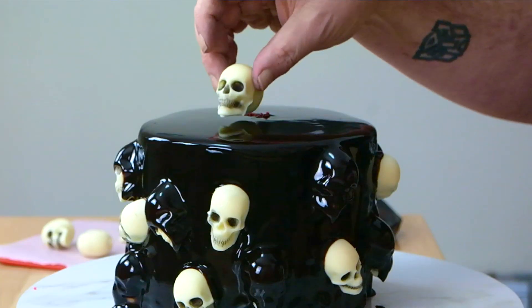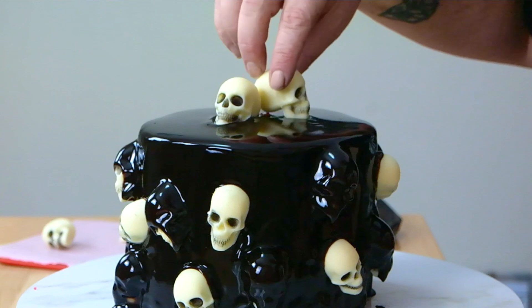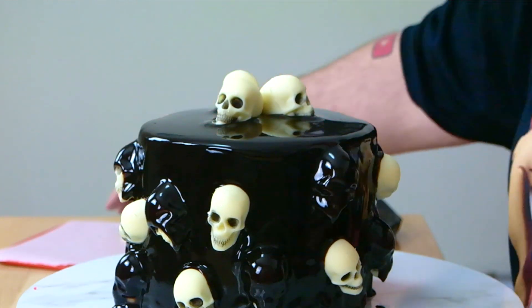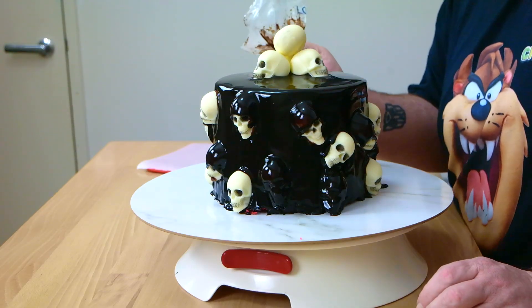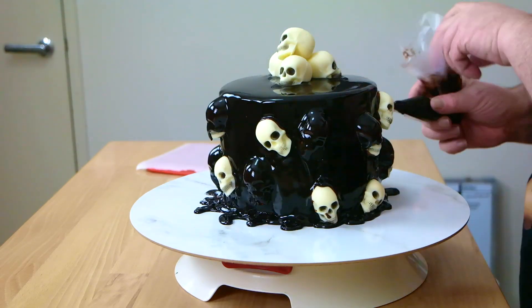Last but not least, I'm going to take the full skulls — one that I've chosen for the top — and put them in a formation of three, with the fourth one just on the side on top. They sort of sink in and make it look like they've come out of this black tar — death by chocolate, is what I'm calling this cake. Then I'm going to take the last of our mirror glaze and create sort of an oozy, drippy border. You don't have to do this, but I think it's just going to look extra cool, like it's this pile of black oozing tar.